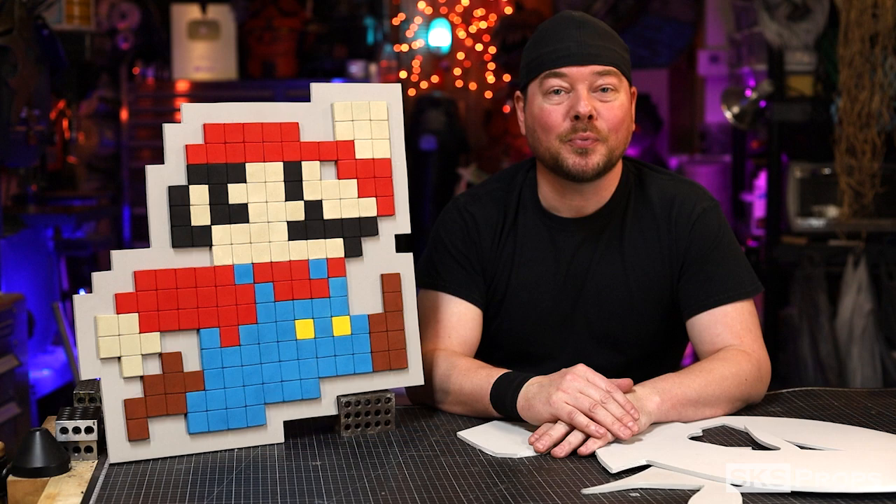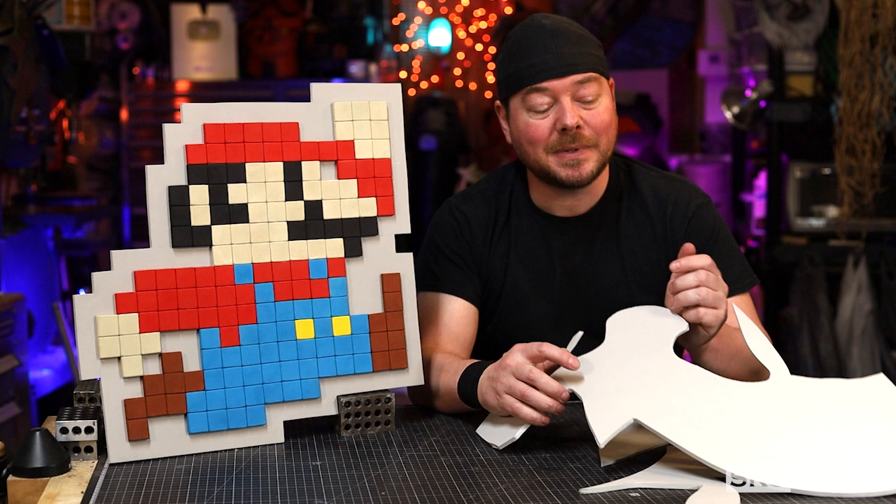Welcome back to the shop, my friends. Steve here at SKS Props, and you all know that I create a bunch of different foam props and costumes.